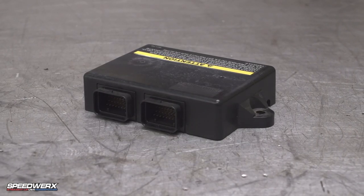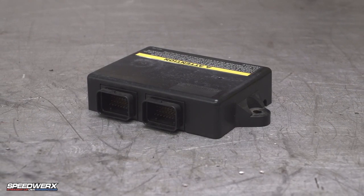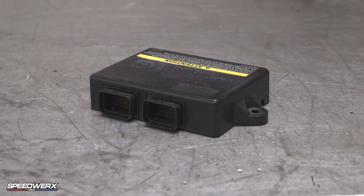ECU mapping is how all of our tuning, timing, and fuel changes are done — all through our state-of-the-art ECU mapping programming.